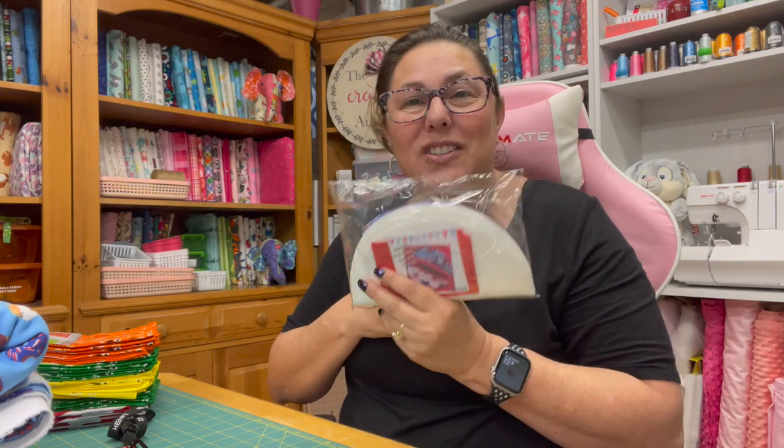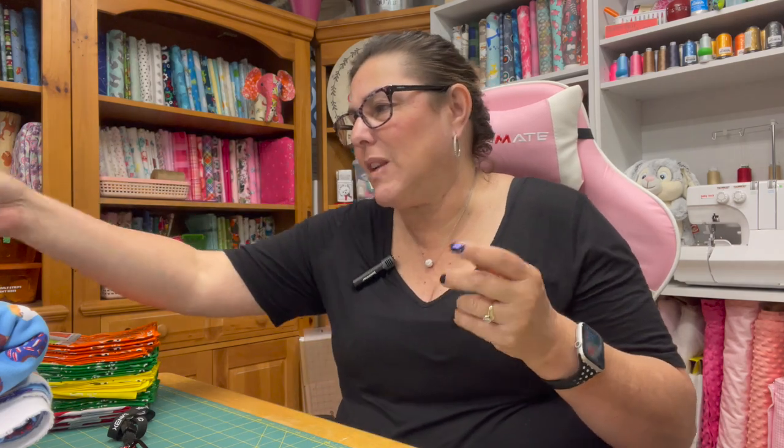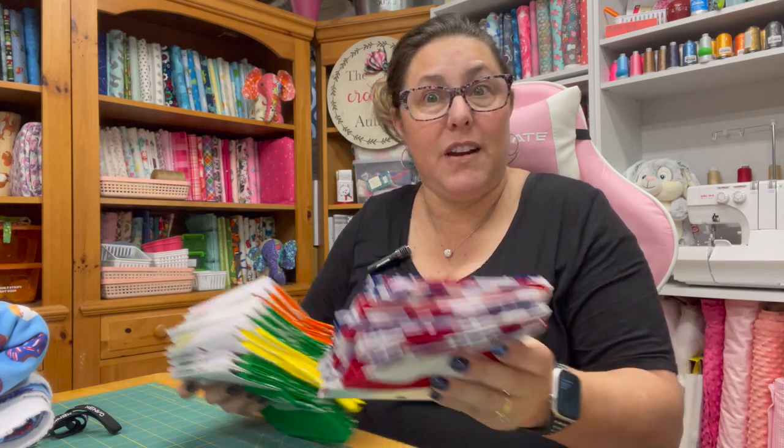I cannot wait to just sit down and stitch this out — I may even do it tonight. It seems like something fun where I don't even have to think a whole lot. So I went to Michael's yesterday and picked up some stuff, some fabric.